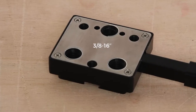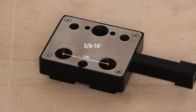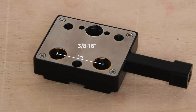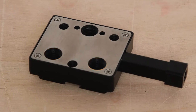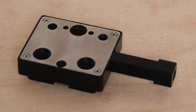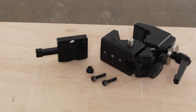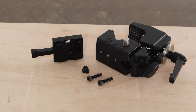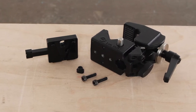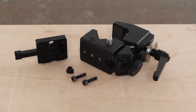The V-Lock Base features three 3/8-16 threaded holes. The two bottom 3/8-16 holes are spaced one inch apart, perfectly aligned to mount on cheese plates. The top 3/8-16 hole has two adjacent holes designed for the ARRI style 3/8-16 thread with anti-rotation locating pins. The base also features two M5 holes on the top designed to align with the M5 holes in the Super Convy Clamp, along with the supplied two M5 screws.